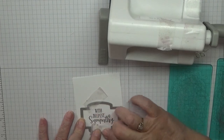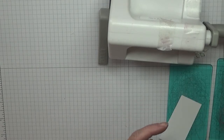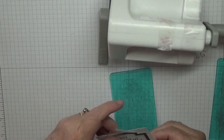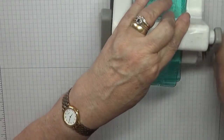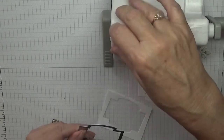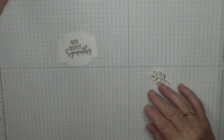It's handy keeping tape on top — you can just grab it when you need it. I need to cut this down a bit. Run that through — there's my sentiment. Take my tape off and put that over there.